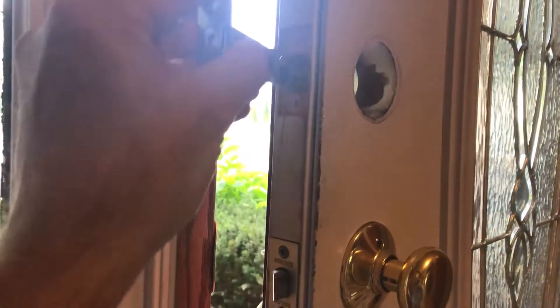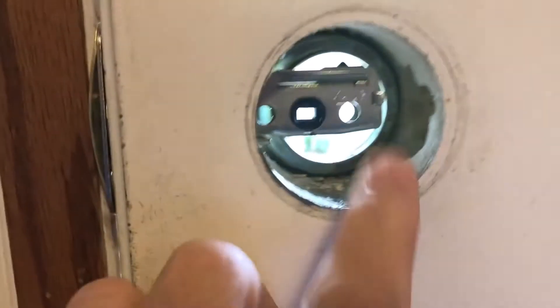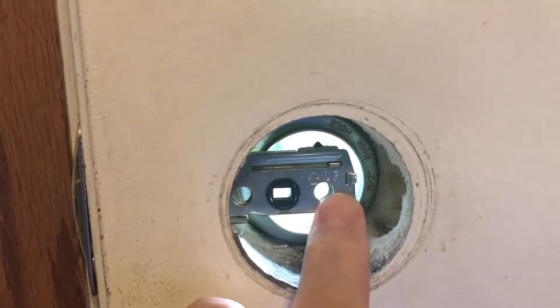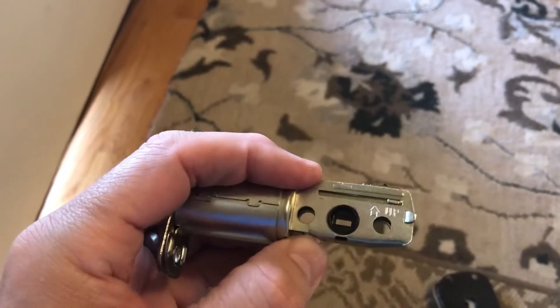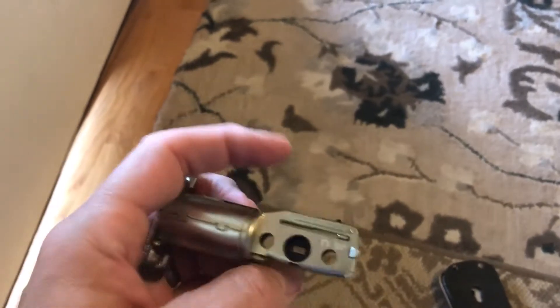The actual deadbolt has an up orientation and there is a little button here. I'll show you how you can get it to fit. As you can see, this is not in the center, but it should be. So I'm going to slide it out and do that. You push this button and pull this end out — I'll show you that in a second.